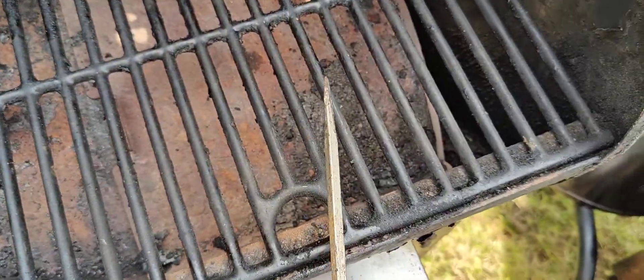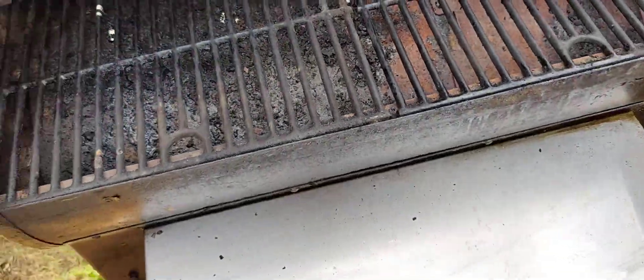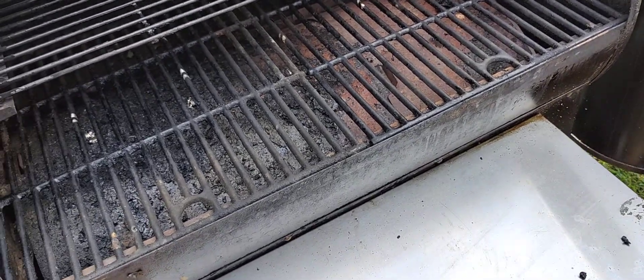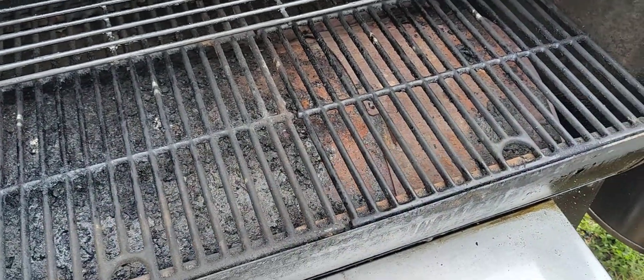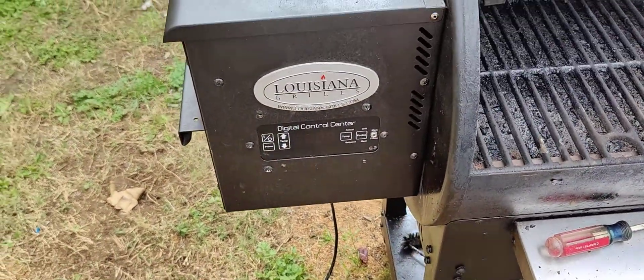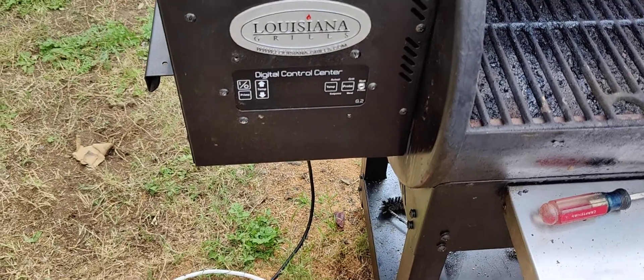That way I can get my heat distributed more evenly across both sides. I've already test-ran this but I want to get it nice and cleaned up for tomorrow's brisket, chicken, and cheese smoke.